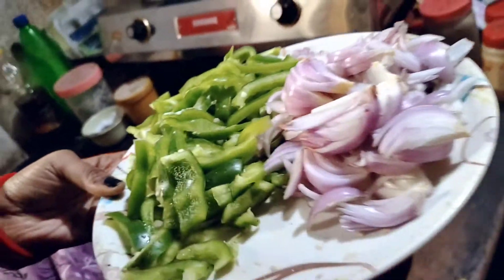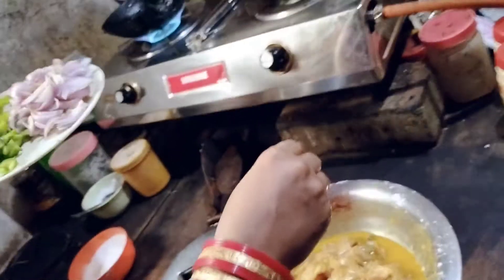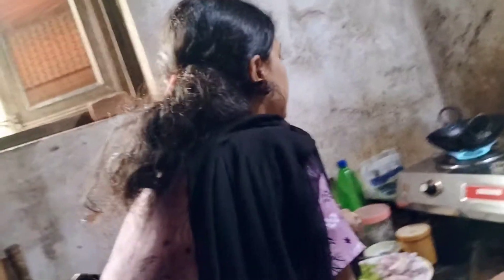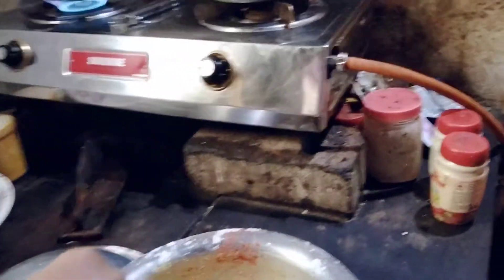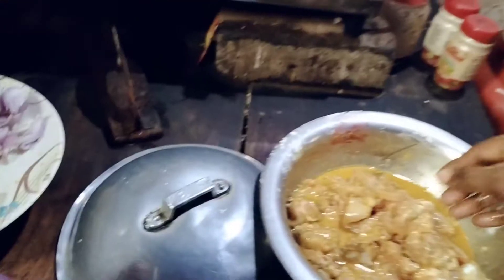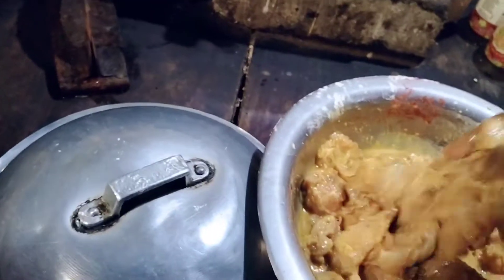The ingredients are made with capsicum and onion. Green and pink combination. High-pink combination of the chicken and onion. The chicken is cooked. This is the chicken.